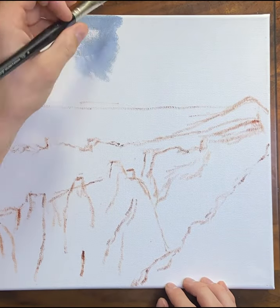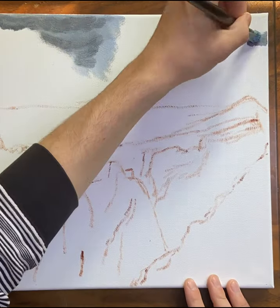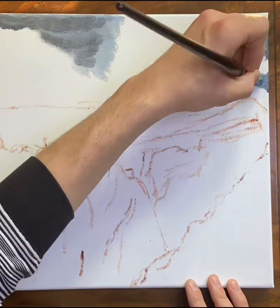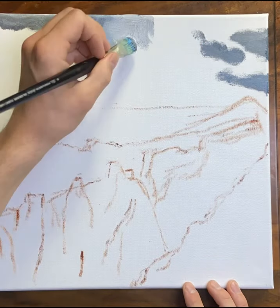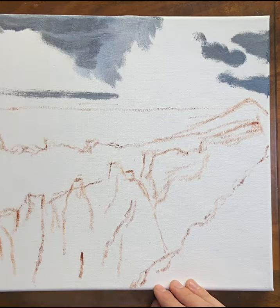Hello everyone, welcome to this short little time lapse — well, I guess not so short. This will probably end up being close to 10 minutes long. My name is John and yeah, this is my little time lapse.